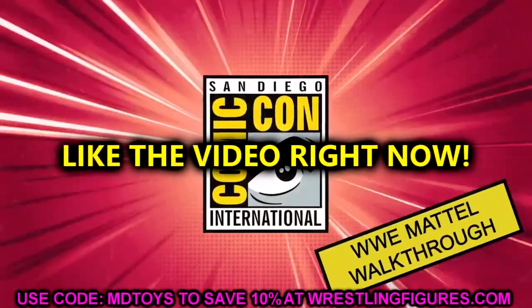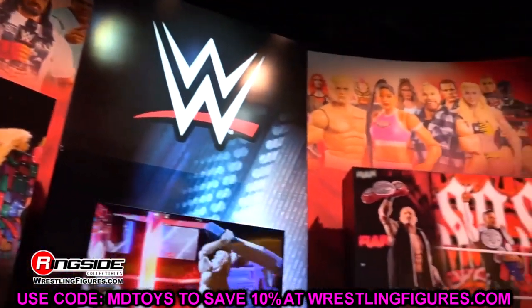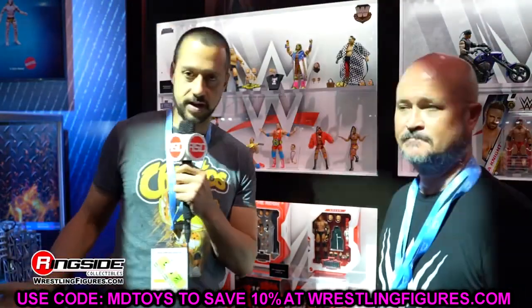Welcome back to another MyDamnToys video. Today we're back with brand new WWE action figure news. It has been very dry on WWE action figure news — outside of the All In London Fan Fest and AEW figure reveals, we had not seen any WWE action figures whatsoever. But now Mattel said 'hold my beer' and here we are, diving into a brand new gallery from WWE.com.